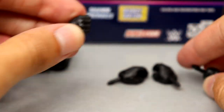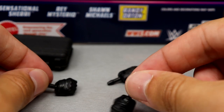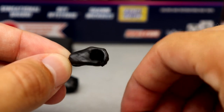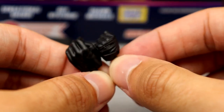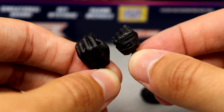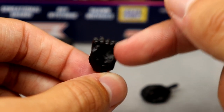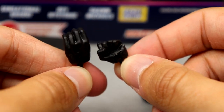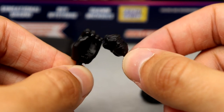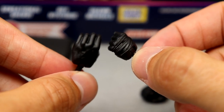My issue is with the hands. They gave him the regular Rey Mysterio fisted gloved hands in black, which is accurate, but the other hands are mic-holding hands at normal size — like Seth Rollins-sized hands — instead of the wide-open typical Rey Mysterio hands we see on all other Rey figures. They've done this multiple times with this specific body mold. It's very noticeable.